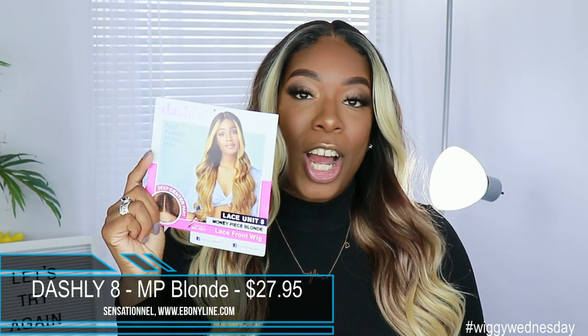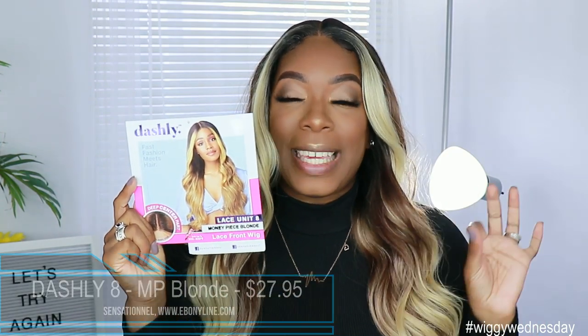This video is going to be very quick because people need to see me. So like I said, this unit was sent to me by Ebony Line — it is by Sensational, it is part of their Dashley series. This is Dashley 8. I got her in the color money piece blonde, and she retails for $23.95, not including the four dollars extra for specialty colors.